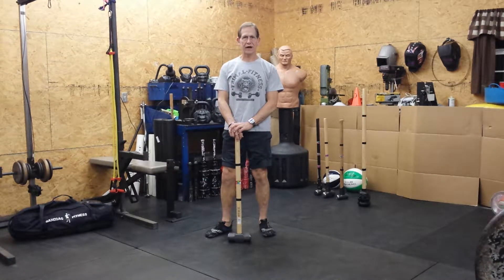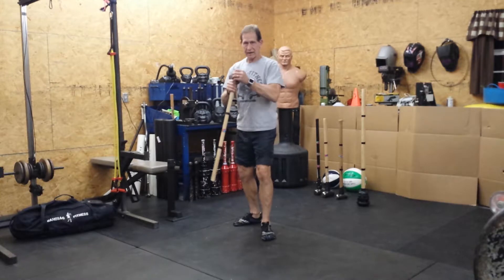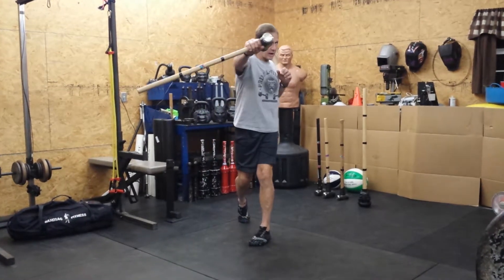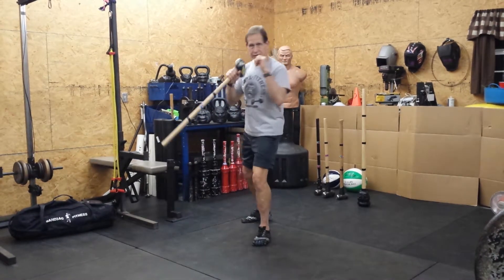Sledgehammer exercises. This next exercise is going to be the cross. So we're going to be pretending we're a boxer again. We're going to hold our hammer head close to our hand. This time we're going to be crossing our body and punching with our rear arm. So if our left foot's forward, we have it in the right hand. We're going to twist and punch.